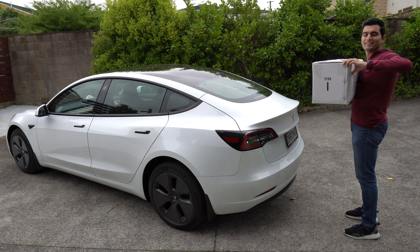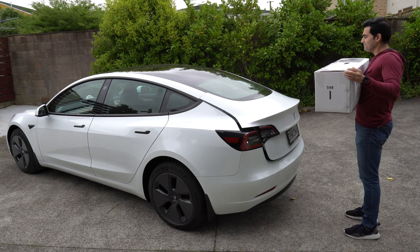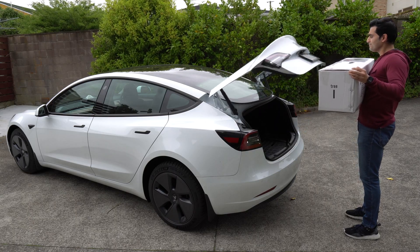Hey Siri, open trunk. Okay, done. Success.